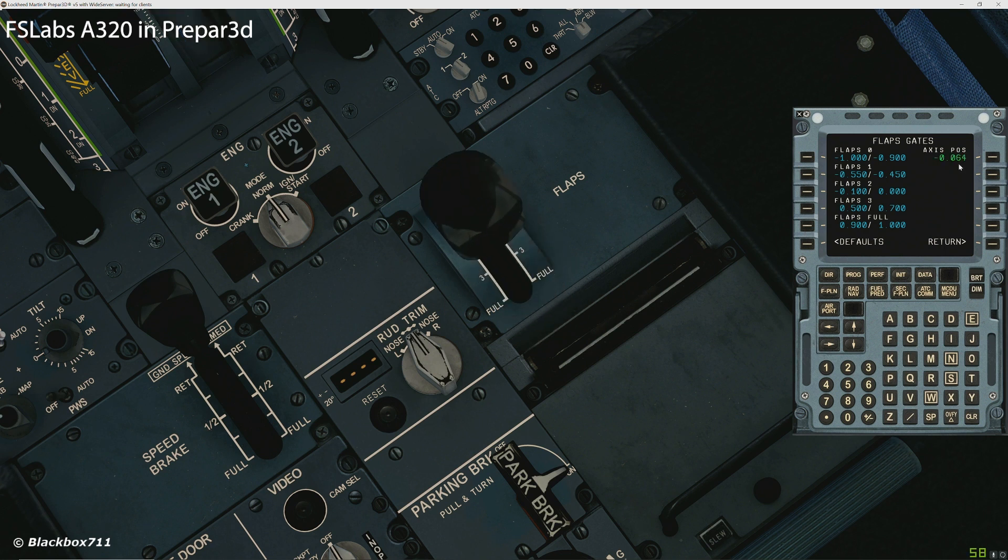It's fairly straightforward, not too complicated. Once that process is completed, you'll have the correct flap movement corresponding to the TCA Quadrant flap lever position. The spoiler lever should work automatically, since it uses button control, and I found no issues with the installation of that.